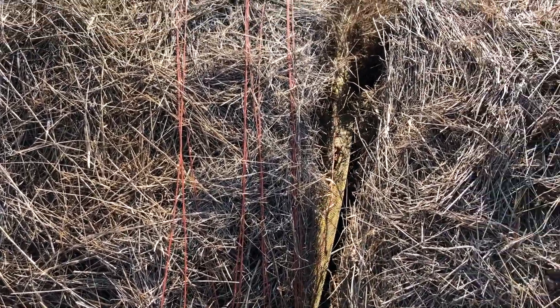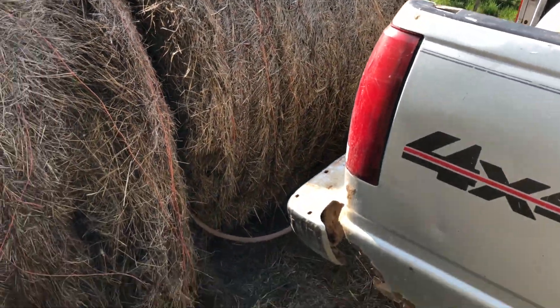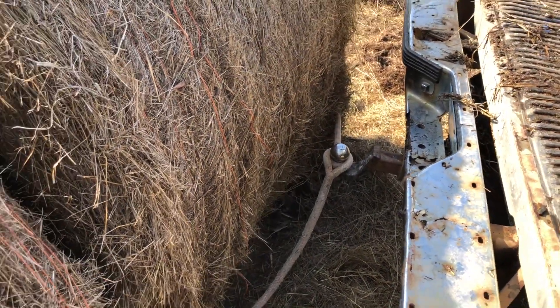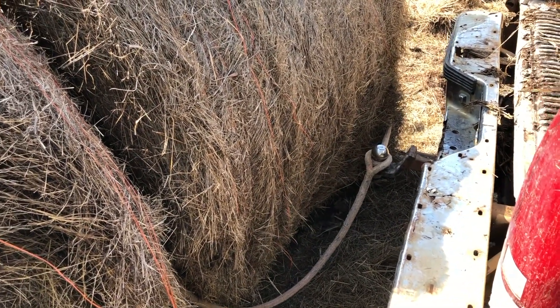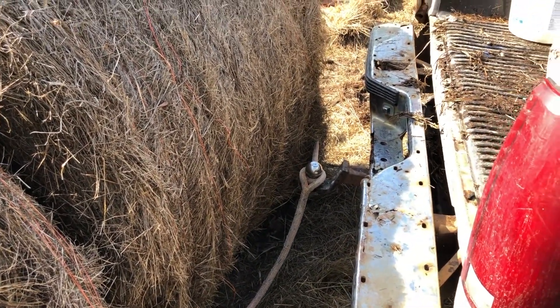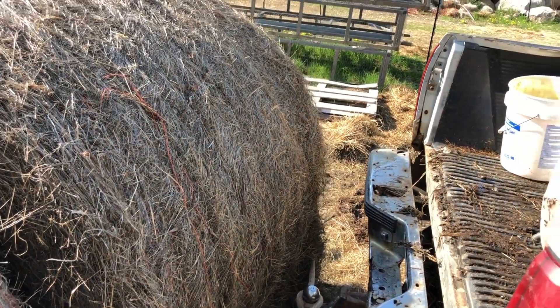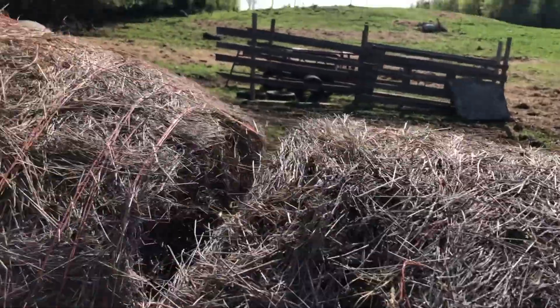I had to push the bales apart to get this down in there. We had to switch tow straps because the other one was not long enough. This handy-dandy rope came from Olsen Chain and Cable — one of my clients we do marketing and video work for. It's a nice tow rope, served us well.